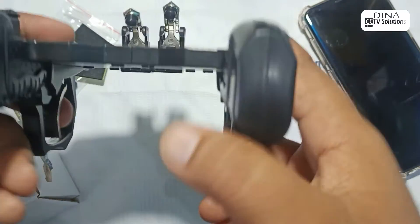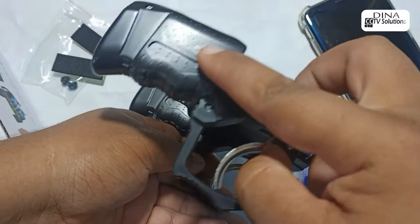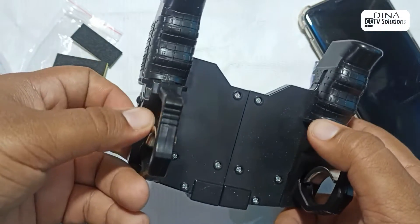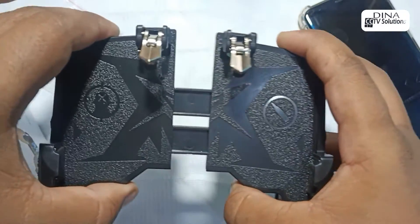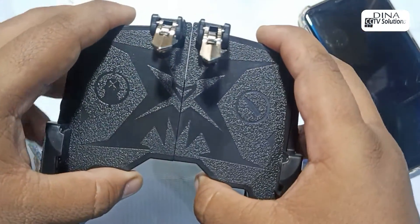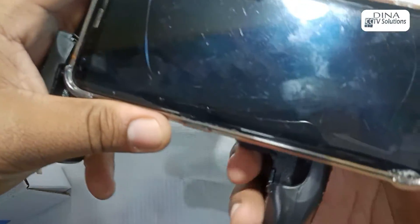The controller feels so comfortable. It's made of ABS plastic. The controller is so extendable — it can easily fit your Android and iPhone. I am using my Samsung Galaxy S8 and it fits so easily.